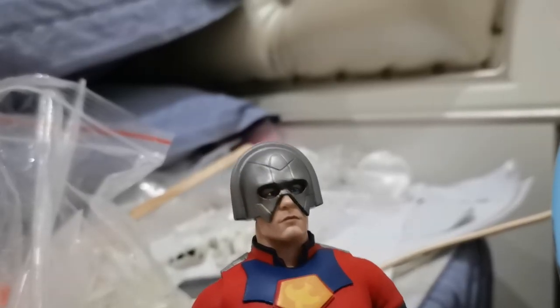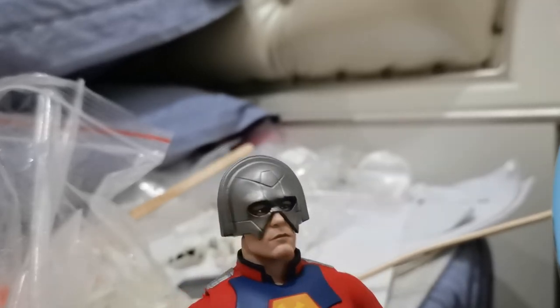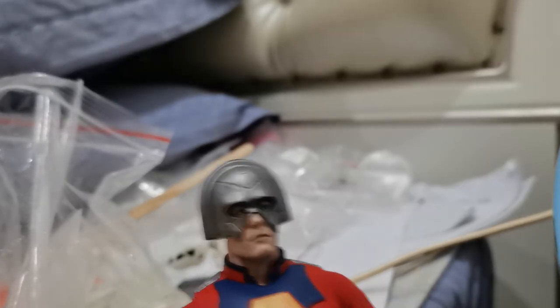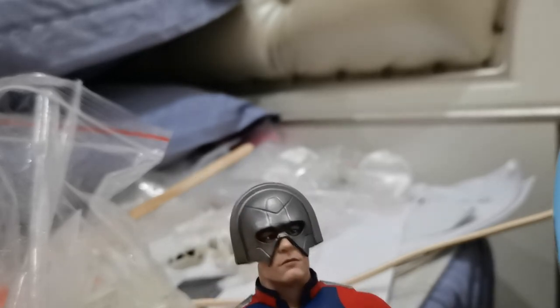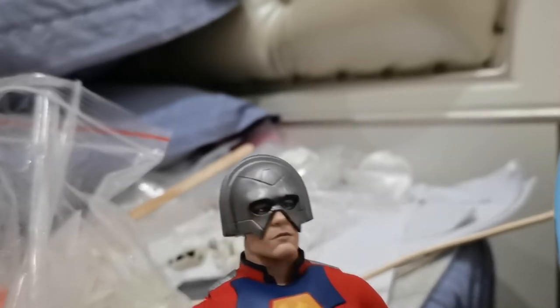To be honest, I think the face sculpt is not as bad. Well, I guess most of you have seen some pictures of the unmasked version — it's actually quite, I don't know what to say, quite grumpy, just a sad face.